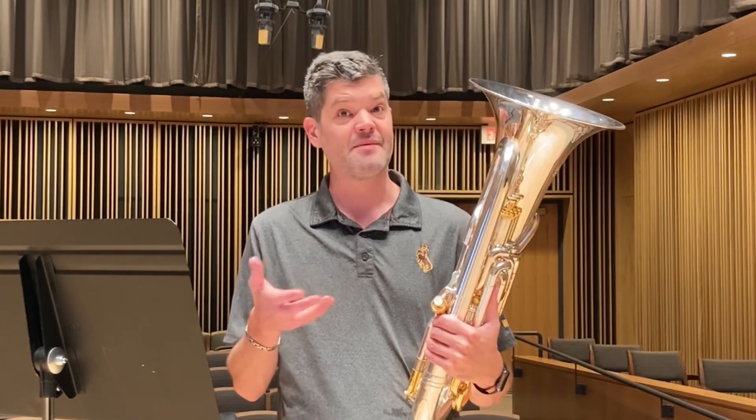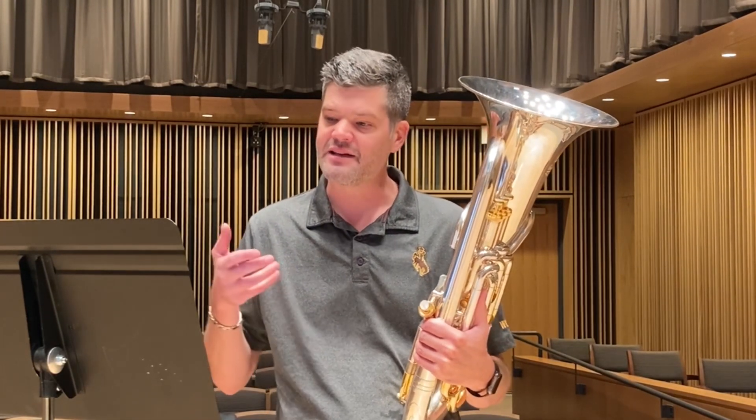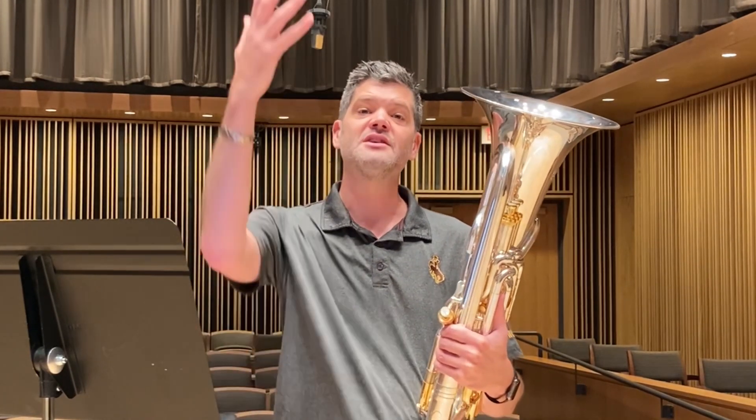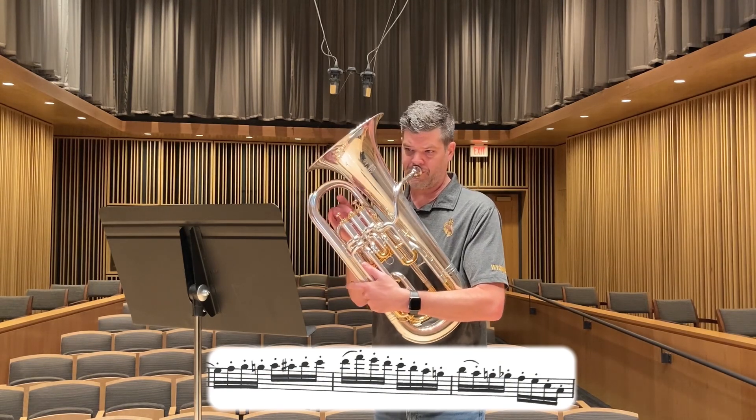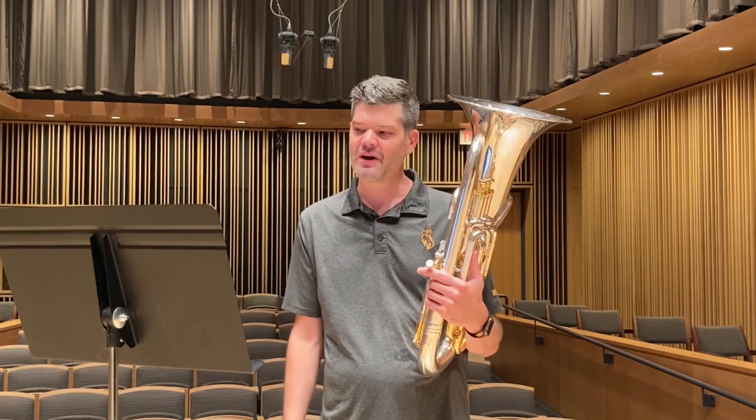Even though the composer doesn't give us any instructions about what dynamic to play this piece or in what style, we can still infer a couple of things. One, it's in F major, which is a very happy, warm, lighthearted key. And the staccato means that it is pretty buoyant. So I'd encourage you to play it nice and forte, and go ahead and follow the line, especially in the second line as it ascends. Go ahead and crescendo up, bring us over to the top, and bring us back down when we get back to the recapitulation. As we get to the very end of the etude, go ahead and make sure that you're emphasizing that we are ending the piece, and end it strong.